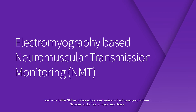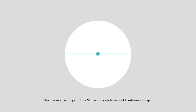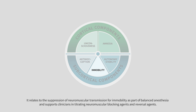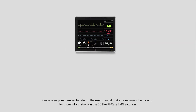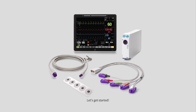Welcome to this GE Healthcare educational series on electromyography-based neuromuscular transmission monitoring. In this second video, we will be covering the EMG setup as well as optimal electrode placement and sensor cleaning. This measurement is part of the GE Healthcare Adequacy of Anesthesia concept. It relates to the suppression of neuromuscular transmission for immobility as part of balanced anesthesia, and supports clinicians in titrating neuromuscular blocking agents and reversal agents. Please always remember to refer to the user manual that accompanies the monitor for more information on the GE Healthcare EMG solution.